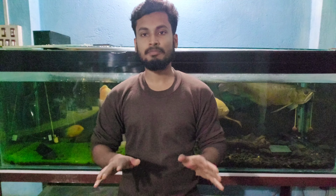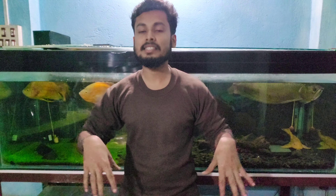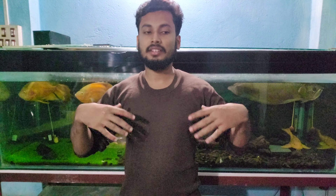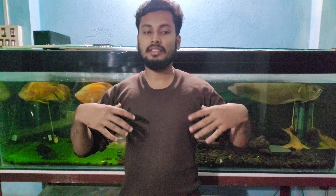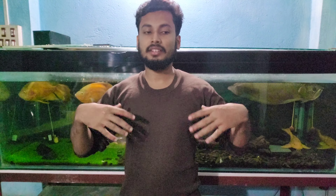Goldfishes do not need very warm water. They are habituated in India and know the seasons — sometimes they even breed in winter, so the babies also know chilled waters. The optimum temperature for goldfishes is 24 to 26 degrees. Do not go below 20 as it is really very cold; keeping it at 24 to 26 is enough.